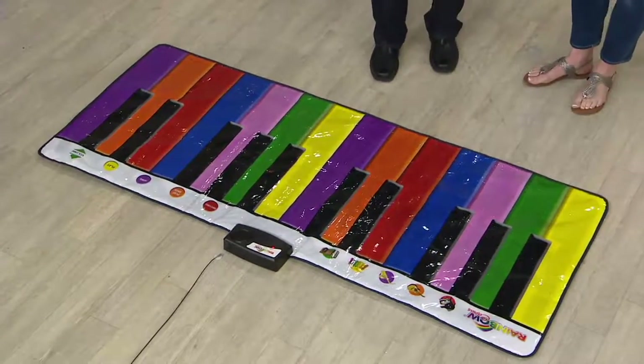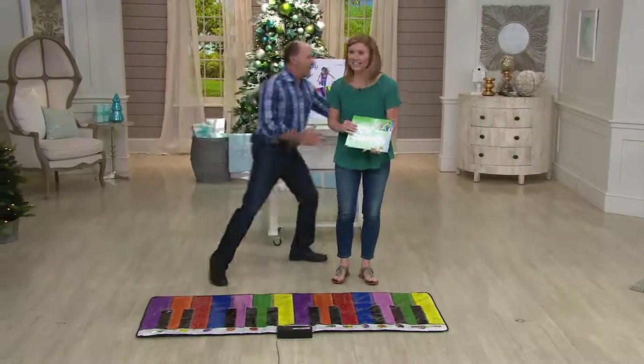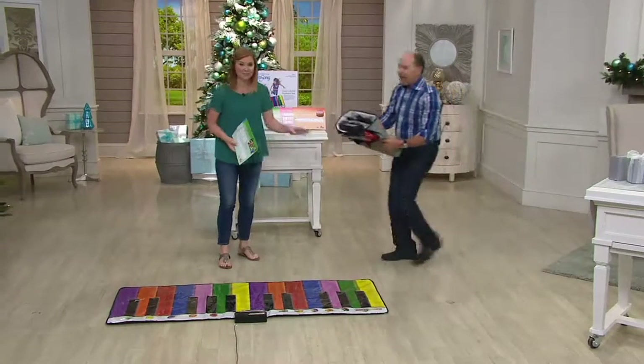You don't even need the cards. Two easy payments of $29.32 a month. It folds up and goes away. Let's show them — right into this. It just folds up. It's so easy to take it out.